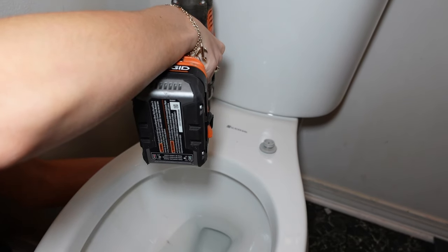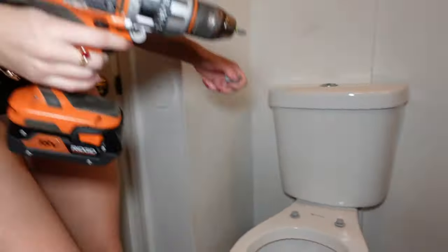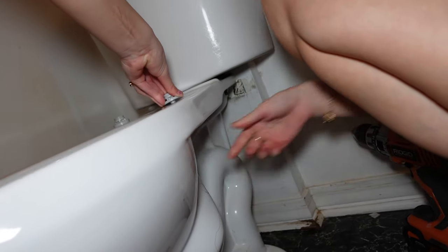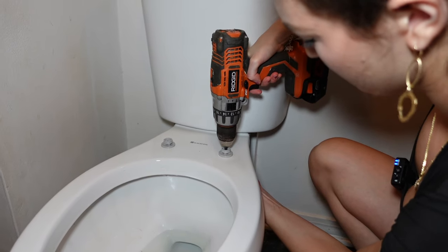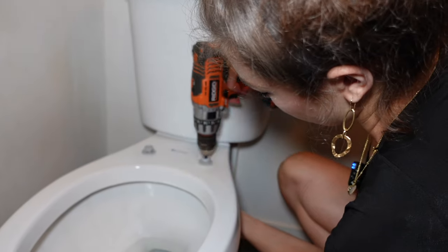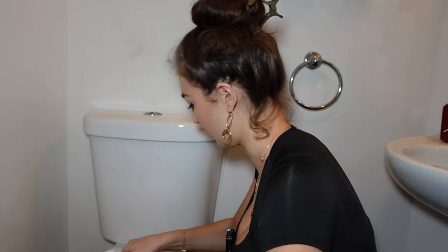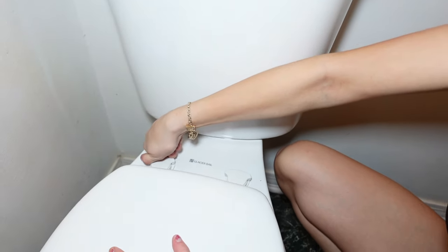I'm gonna do the exact same process — tighten as much as it goes. I can't see what I'm doing but there we go. Screw it on as much as you can with your fingers, just like that, until you can't go anymore, and then take your drill, hold it nice and tight in the center. Now we're gonna take the toilet seat, put it on — it has this locking and unlocking mechanism. It's unlocked now, we're going to push it — there we go, you'll feel the fit. Perfect. Now put it in the lock position, just like that.